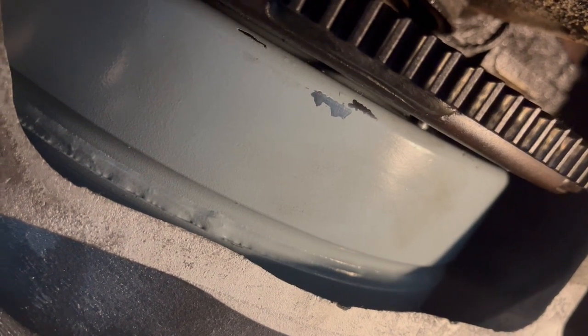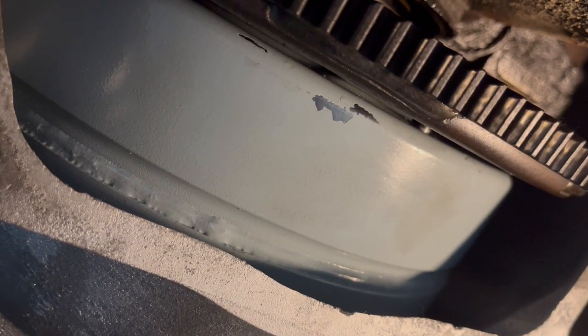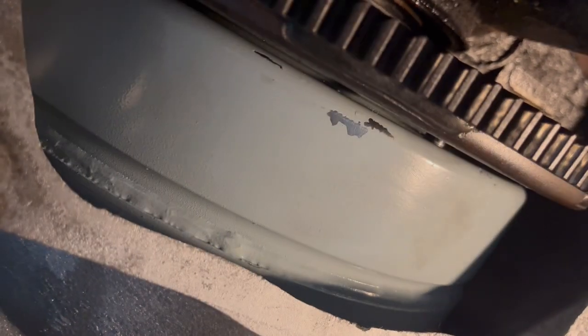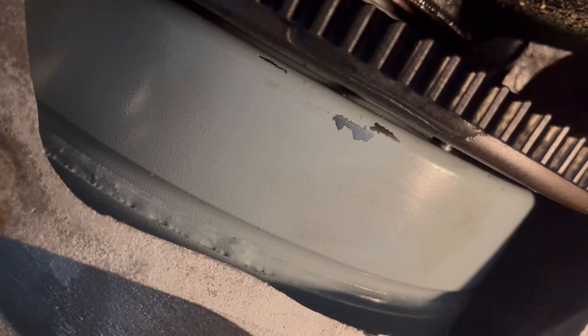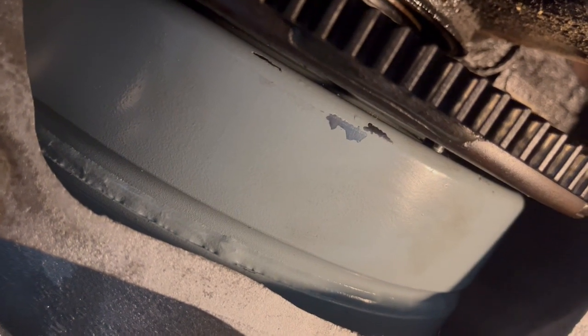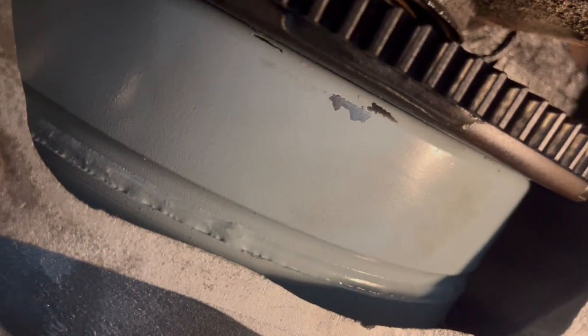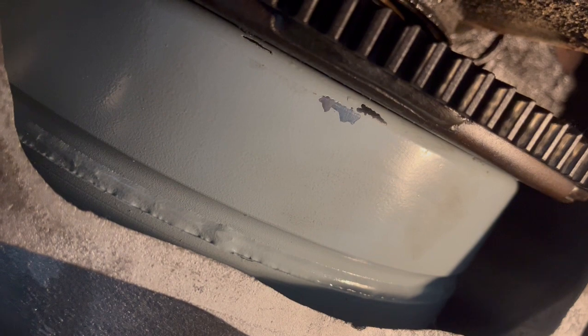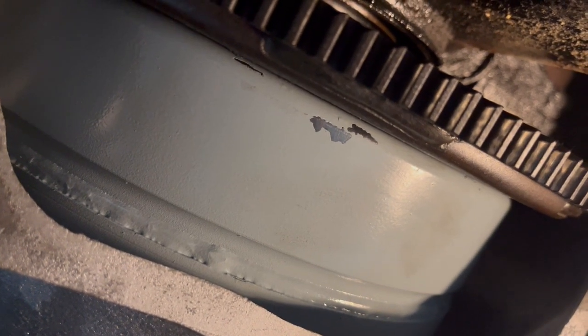We got the transmission bolted up to the engine with all the bell housing bolts tight. Everything went together smooth. What I wanted to do was just reach up in here, move this converter, and show you how free that converter needs to be. We reach right up in here with a screwdriver and just pop it back against the flex plate like that. You're ready to put on the nuts and get this thing finished up.